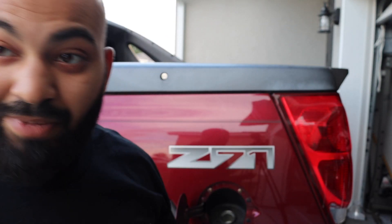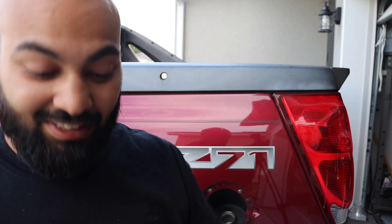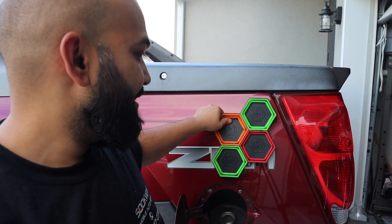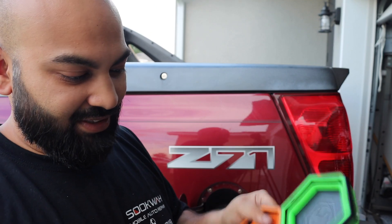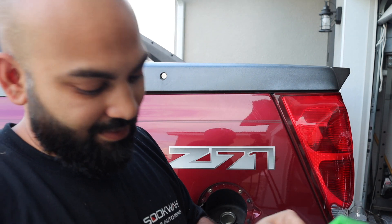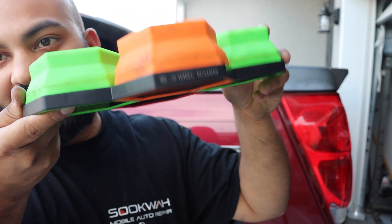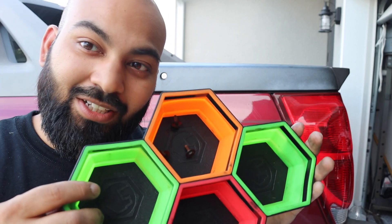Make sure you store all your bolts in a special safe place. I love these magnetic trays — they collapse and they stick, so I always have them to separate everything and make sure bolts don't go anywhere. Link will be in the description below.